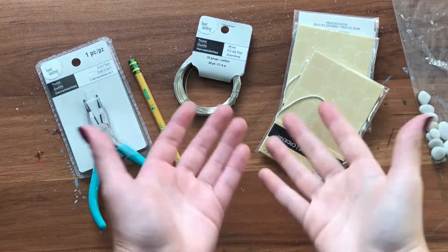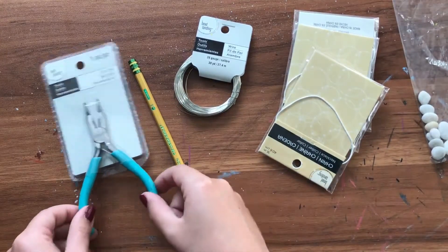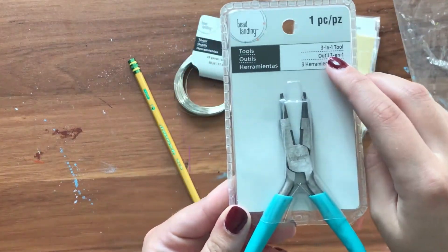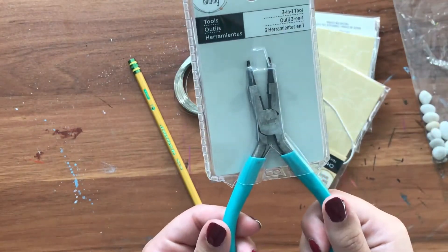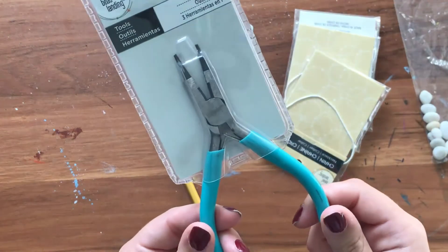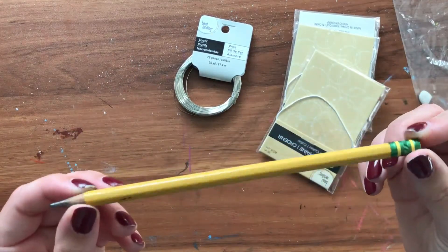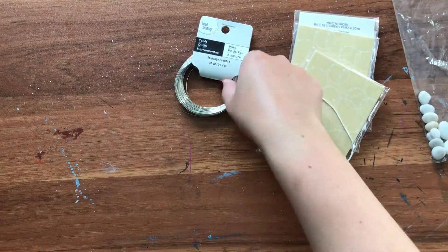The materials you're going to need aren't usually household items — I went to Michael's to find these things. You're going to need a wire cutter. This is actually a 3-in-1 tool, so it helps you bend the wire, cut the wire, and loop the wire all in one, which is really handy, especially for this because we are wire wrapping. You're also going to need a pencil — just a regular, run-of-the-mill pencil will be fine, or a pen if you have one instead of a pencil.